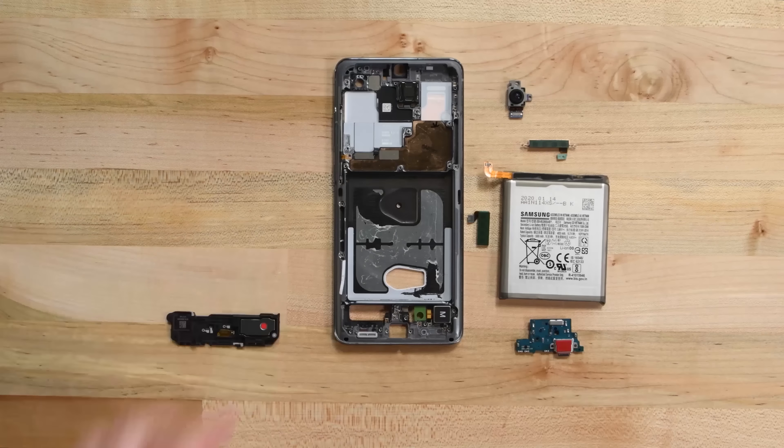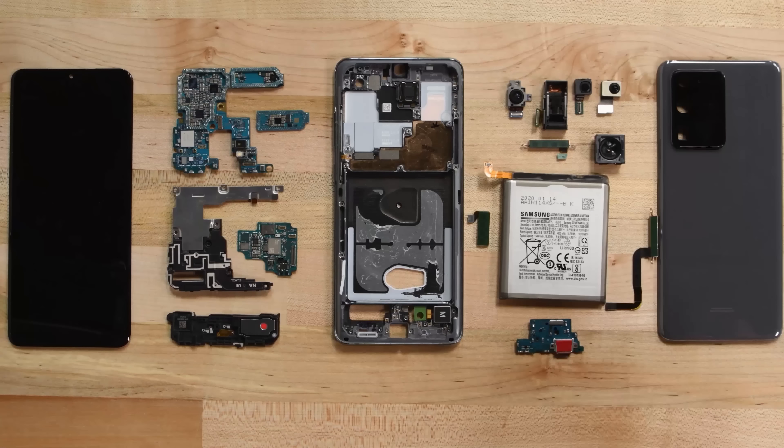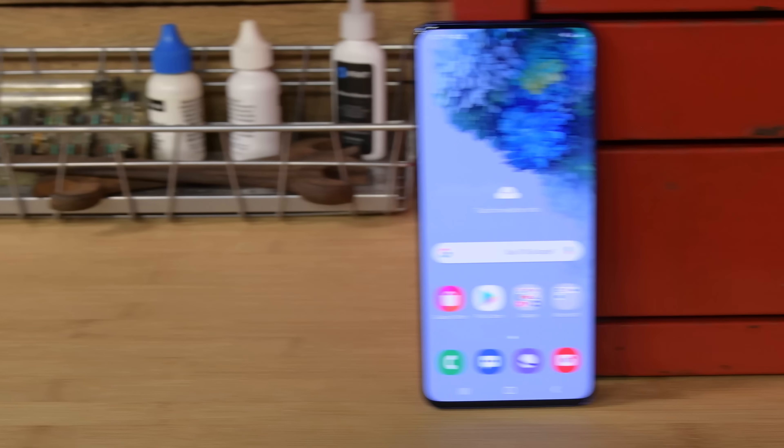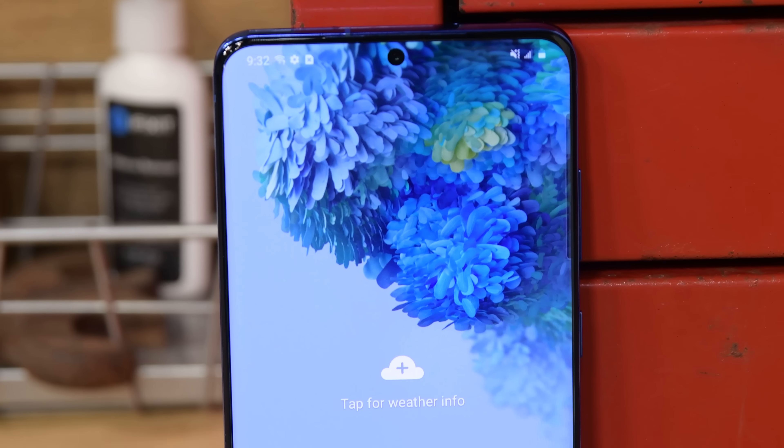We just finished tearing down Samsung's latest flagship smartphone, the Galaxy S20 Ultra, but we couldn't help but wonder: what's inside the not-so-ultra S20 phones? We've got the S20 Plus on our teardown table today, and we're ready to take a look.